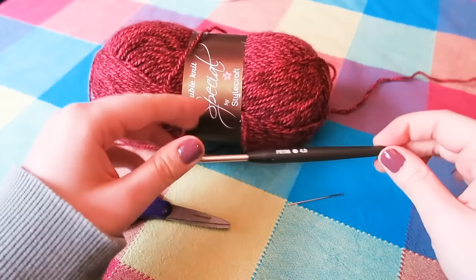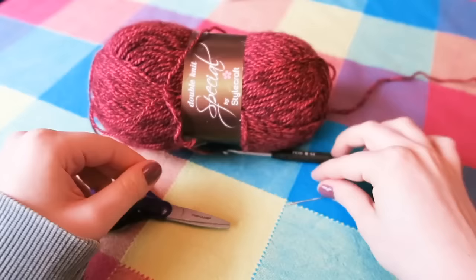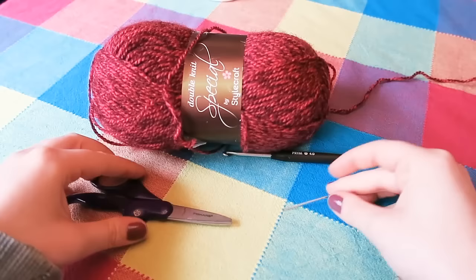You're also going to need a 4mm crochet hook, a darning needle, and a pair of scissors.